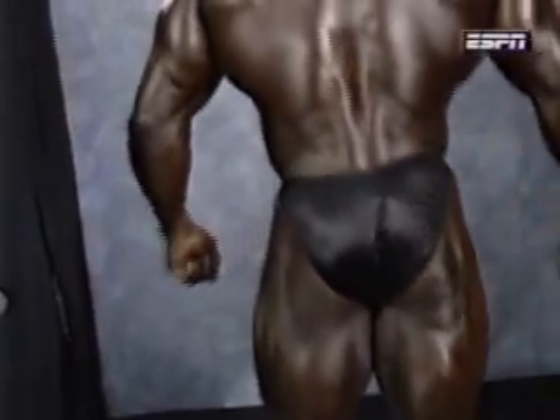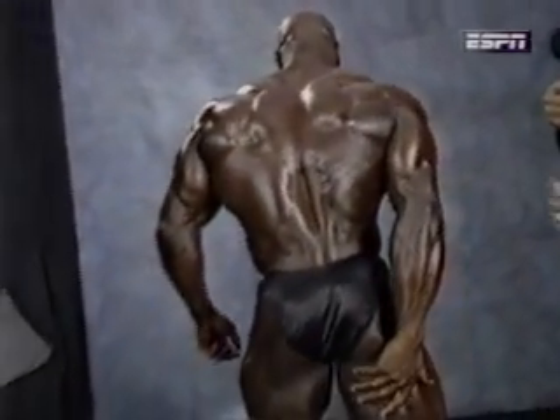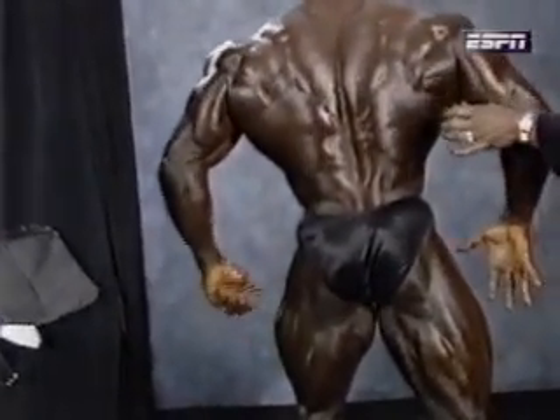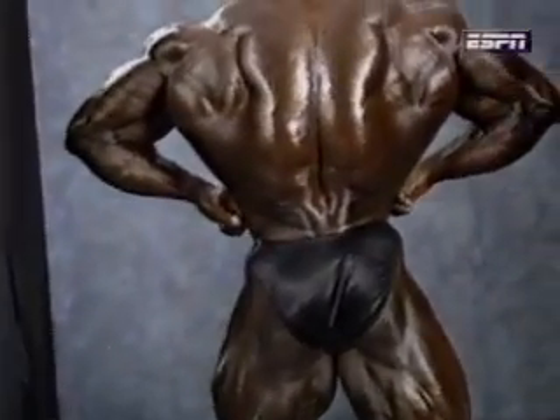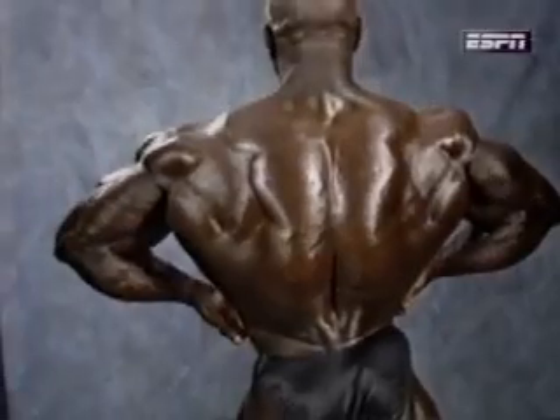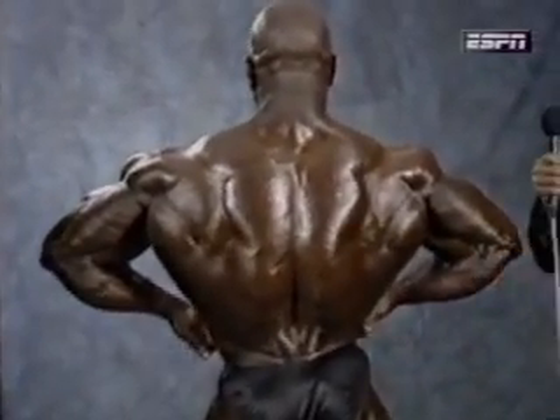Now we're going to do a rear lat spread. If you've heard about wings, that's what the lats are — right here. Looks like Willie can fly away. Excellent back — nice small waist all the way down. Everything's nice and tight. Excellent, Willie.